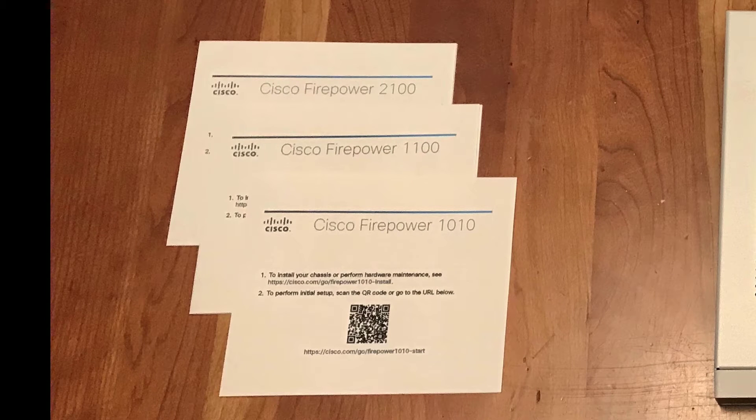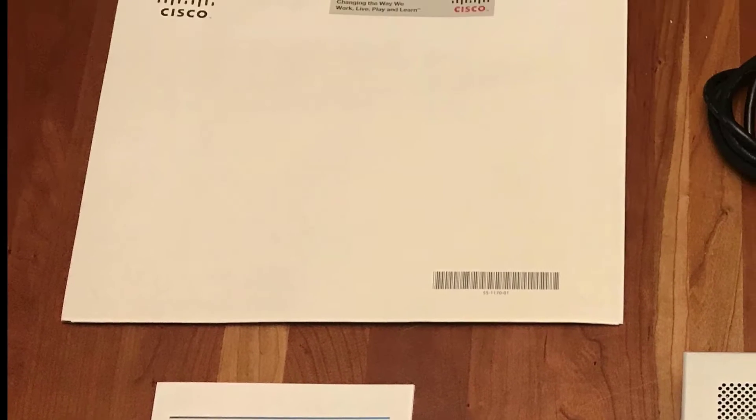Your device came with a small pamphlet with a QR code on it. It should say Cisco Firepower 1010, Cisco Firepower 1100, or Cisco Firepower 2100. If it mentions the Cisco Firepower 4100 or 9300, call your IT department — those devices don't support Low Touch Provisioning.